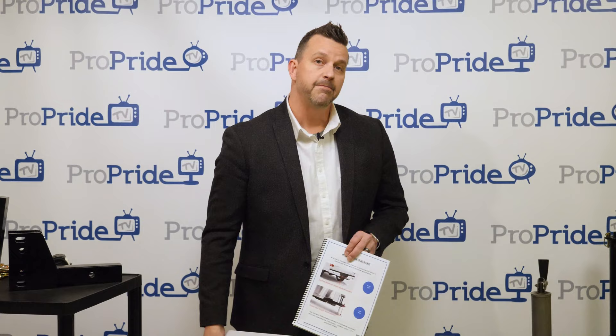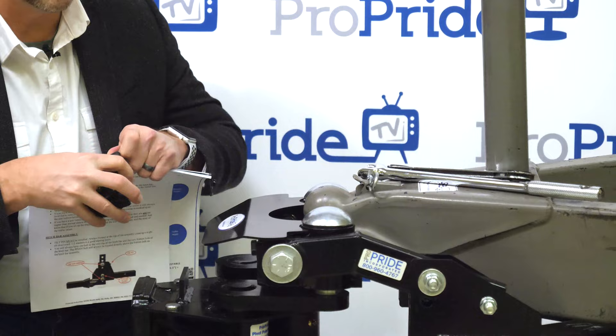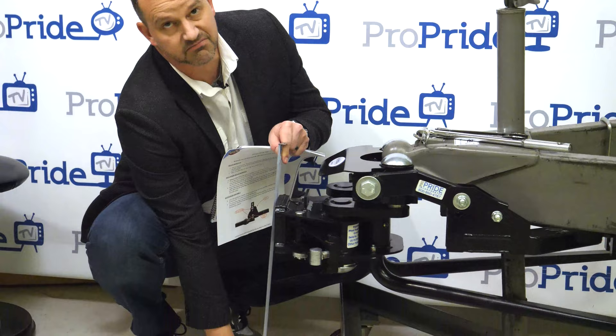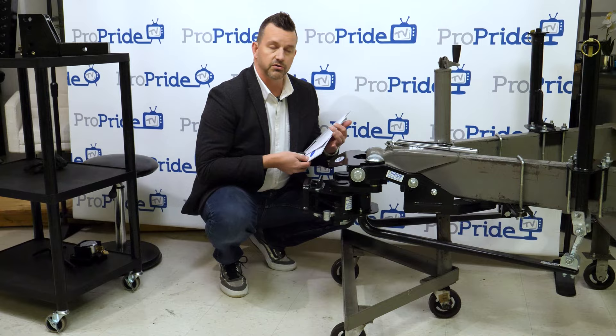When measuring for your hitch bar, measure from the top of the opening of your receiver on your tow vehicle — whether it's a 2-inch, 2.5-inch, or 3-inch square box — down to the ground. That's your receiver height. The trailer height is measured from the top of the coupler to the ground, typically anywhere from 18–19 inches up to 25–26 inches for an inverted configuration.